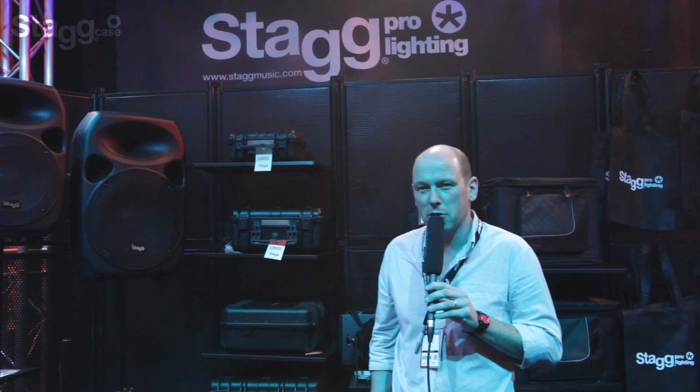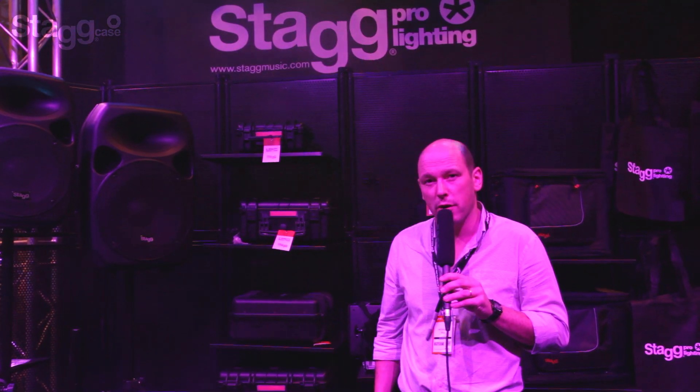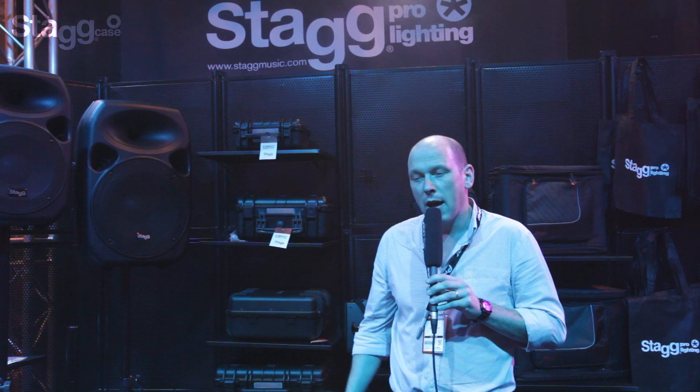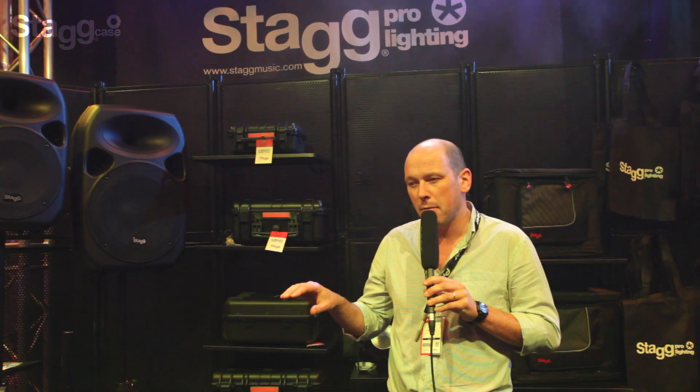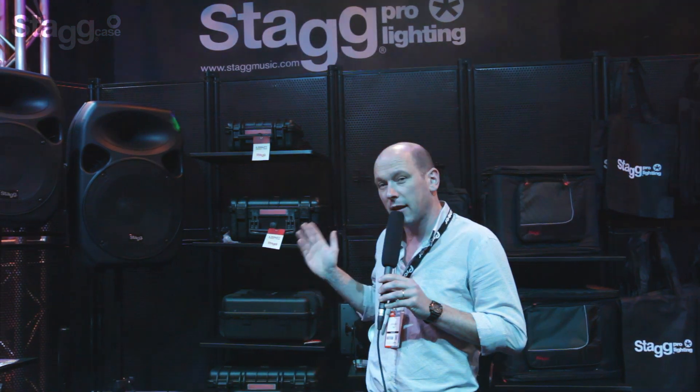We're at BPM 2014. Welcome to the STAG stand. One of the new products for 2014 for both the BPM DJ market and the pro rental market is the STAG case.